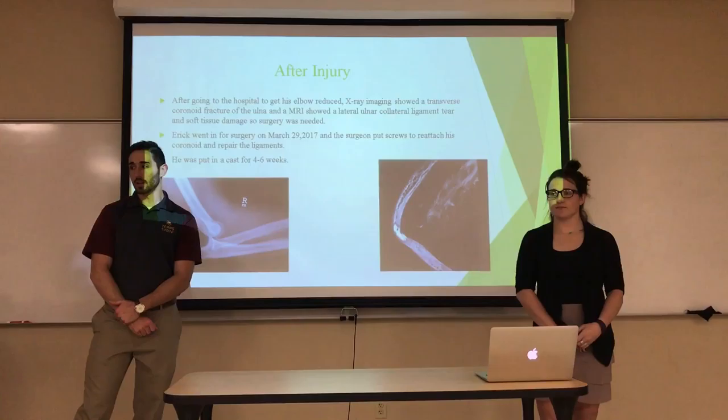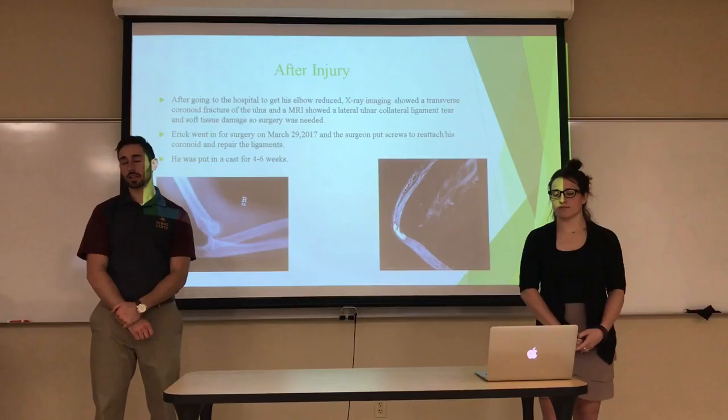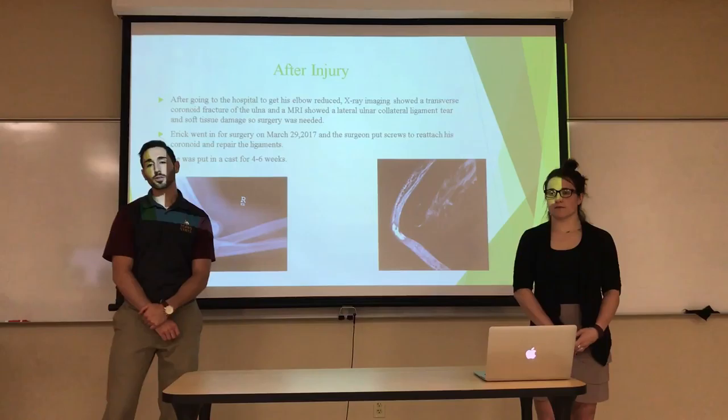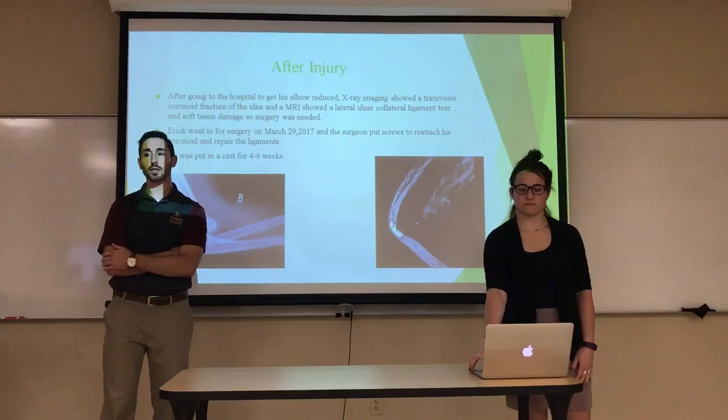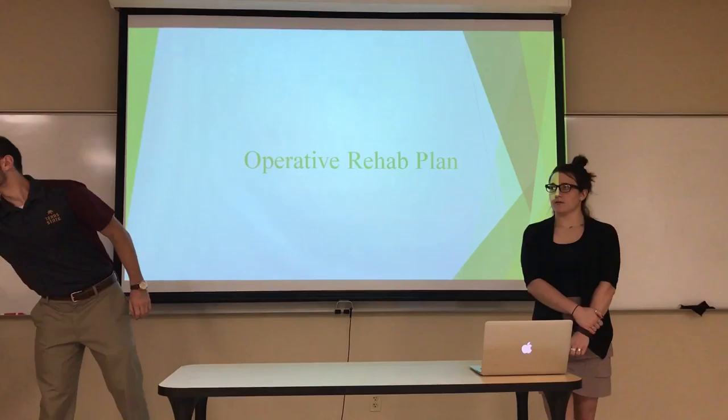After his injury, Eric went to the ER and got x-rays taken. He ended up fracturing the coronoid and tore some soft tissue and ligaments. He went in for surgery on March 29th, had screws placed into the coronoid, and the ligaments were repaired. He was put into an immobilization cast for four to six weeks. Since he had surgery, we are doing post-operative care.